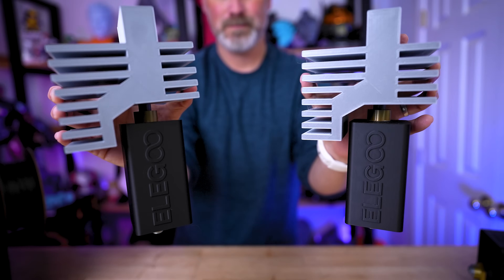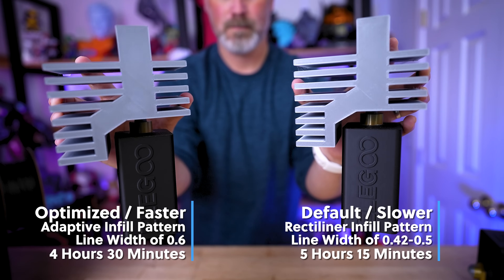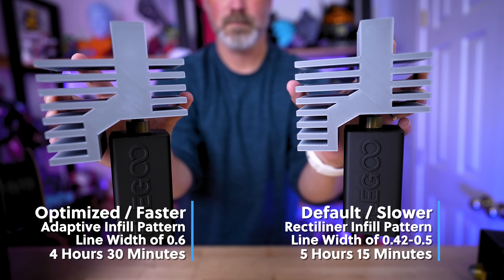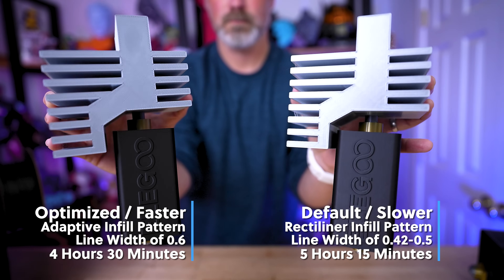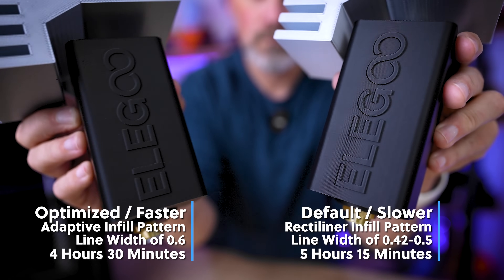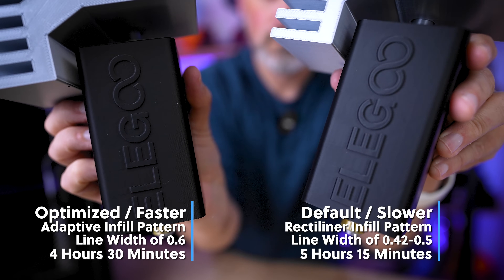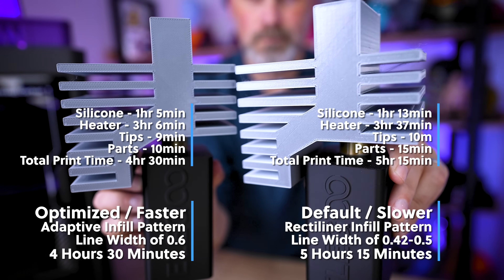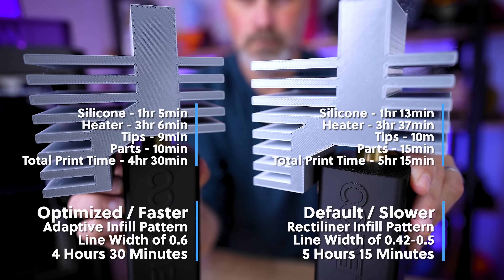Now that I've got everything printed, I honestly really can't tell a difference visually between the prints themselves and the quality of them. The prints that were optimized with the adjusted adaptive infill pattern as well as the line width set to 0.6 printed 40 minutes faster than the other set. While this isn't drastically faster because these are not huge, it's still an improvement, and as you scale these up you're going to see even more time savings.